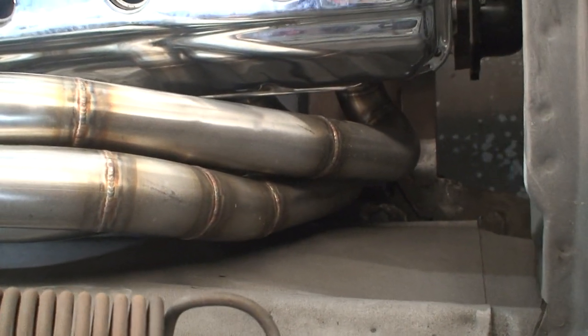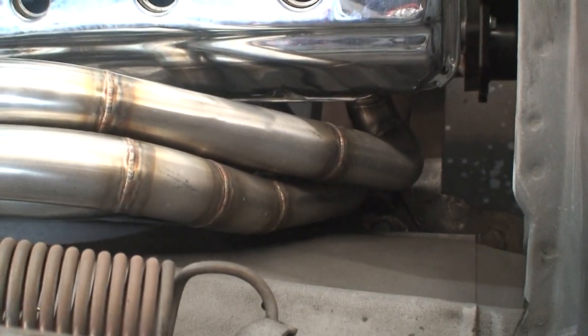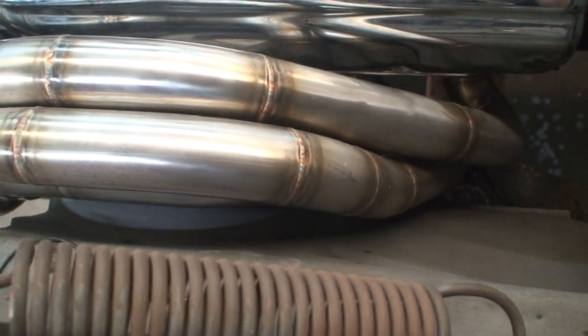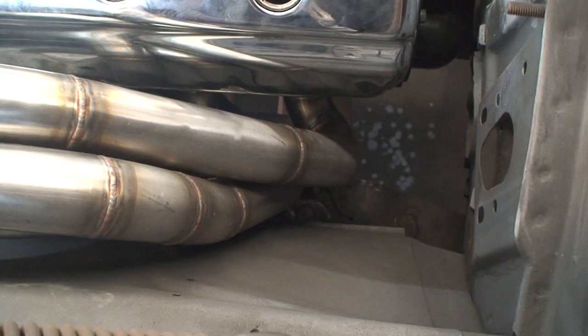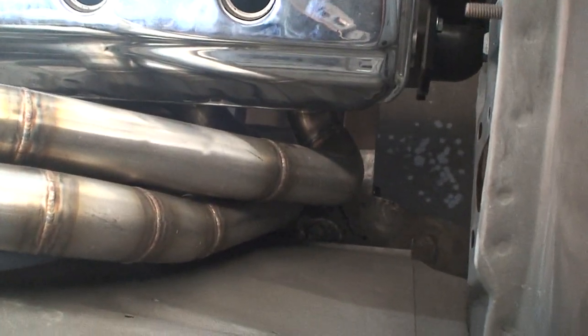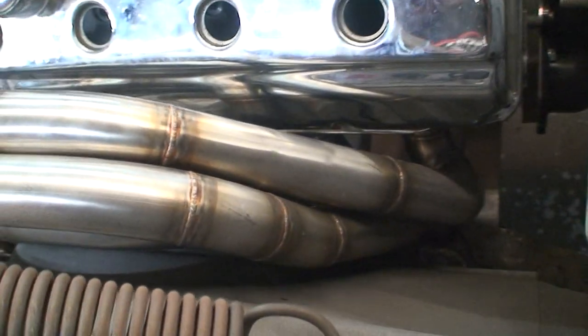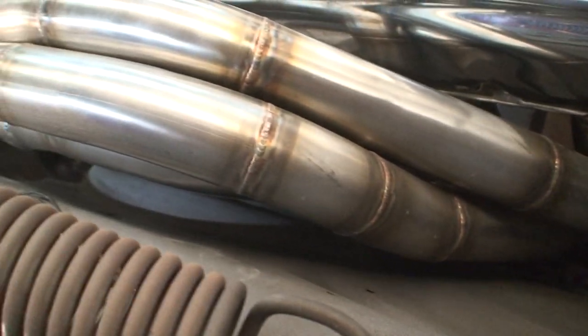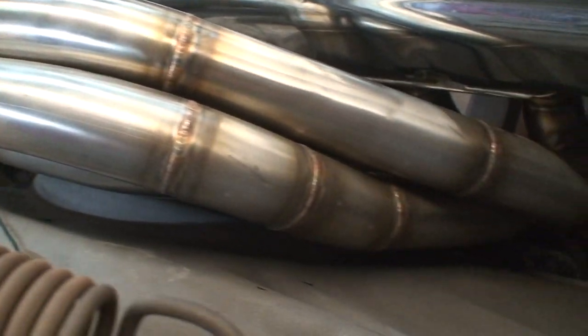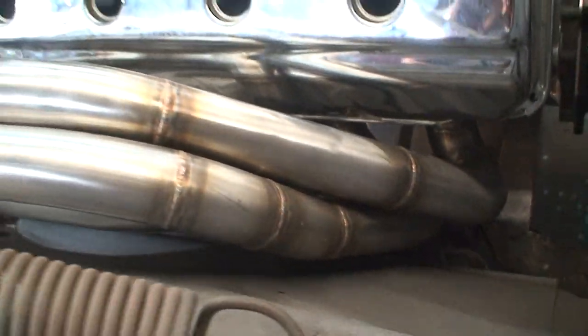Another view of how we centered the engine. The header on this side is real close to the brake master and the steering, so we had to do all custom work. You can see just the craziness of this - having to pull the header in and out, tack the tube, in and out, over and over again.